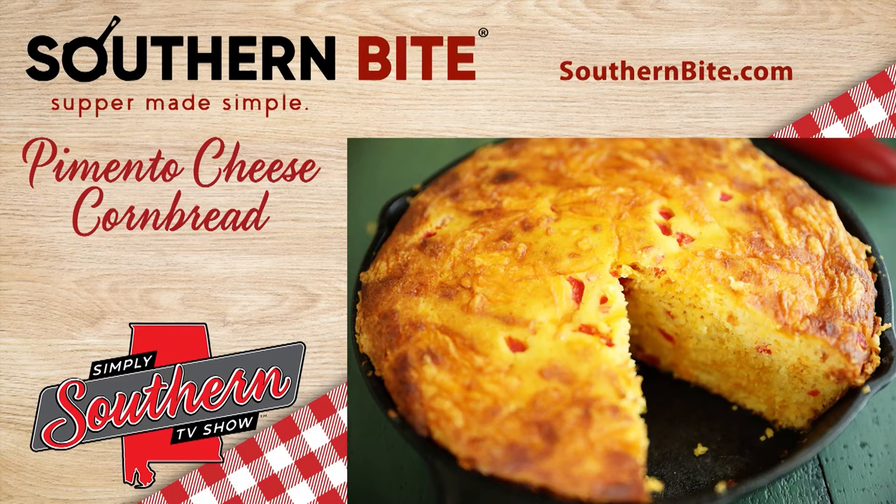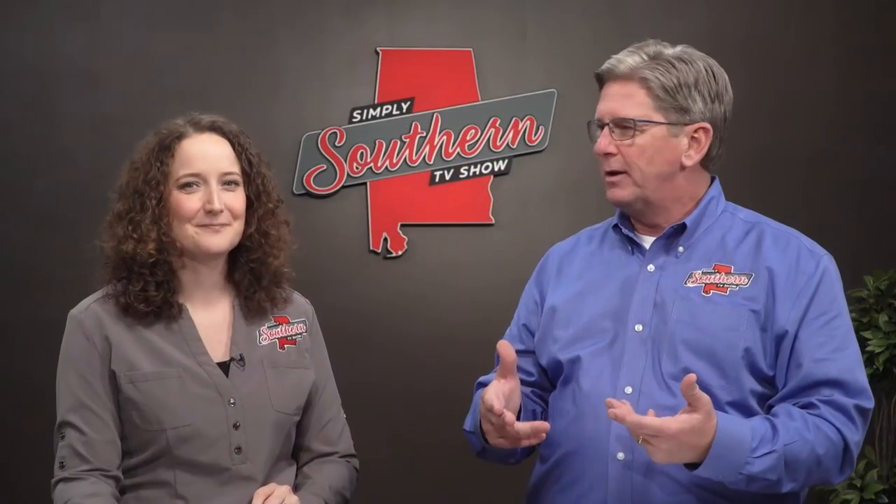You know, Mary, I wonder if there's anything that Stacey hasn't tried putting pimento cheese in. I mean, I know he's already done cornbread, biscuits, fritters, pimento cheese bites, even scalloped potatoes with pimento cheese. Well, he could even put it in a cake. I trust Stacey because everything he creates is delicious. Be sure to look this recipe up at southernbite.com because Stacey has added several tips to make sure your pimento cheese cornbread comes out just right.